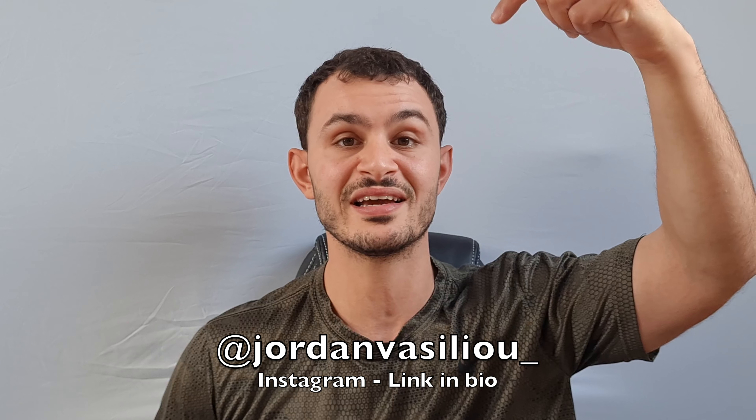If you want to see more fitness tips and what I'm getting up to in terms of working out, do follow my Instagram — I've left a link in the bio. If you've made it to the end of this video I really appreciate you. Please give this video a thumbs up, like, comment and subscribe, and I'll see you in the next video — until then, peace.